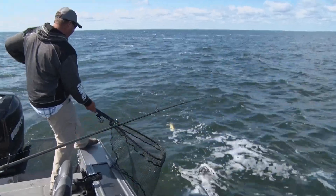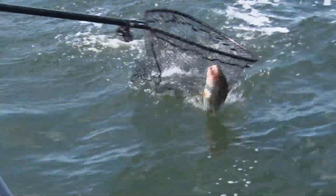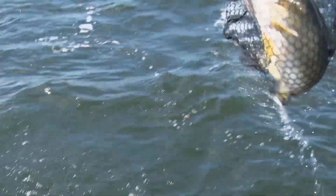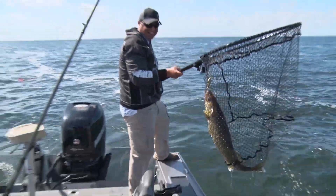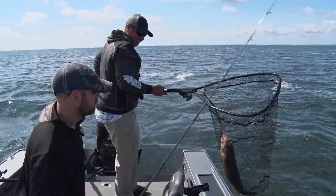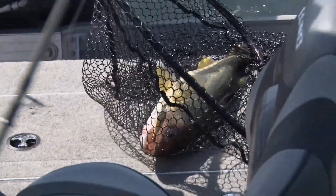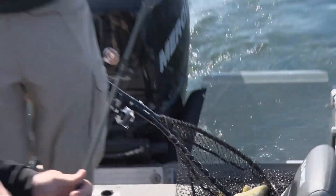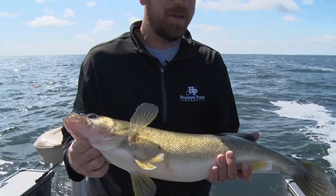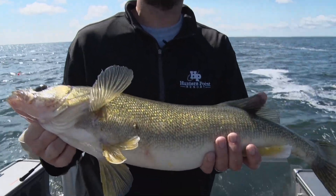Oh man, right there Justin. Oh, there you go — now there's a Mille Lacs giant right there. That's a good fish, Tony. That is a beauty. Good fish — that's got to be an eight-pounder right there. Nice work. You can go to a lot of places and catch fish, but can you catch fish like this? This is why people come to Mille Lacs.